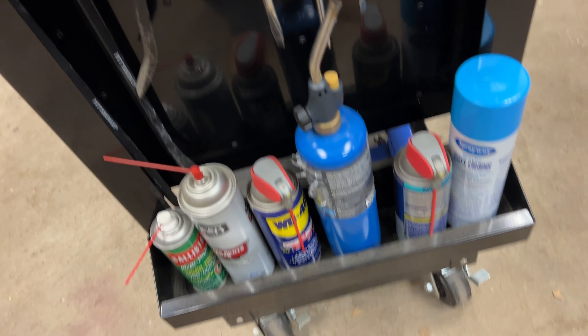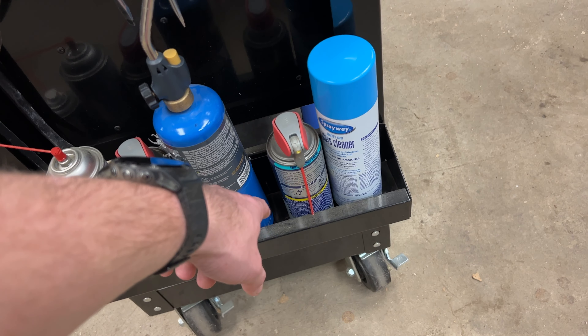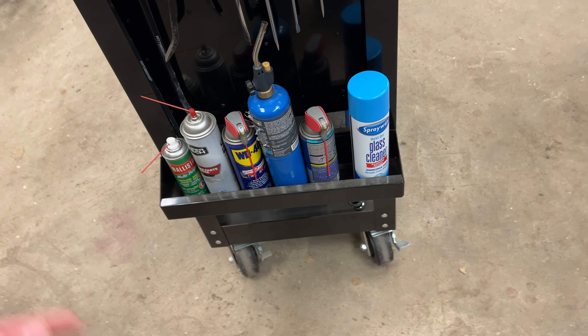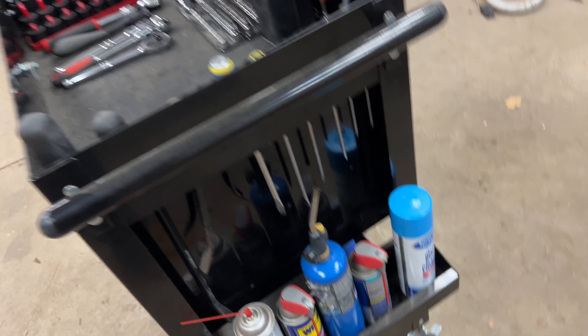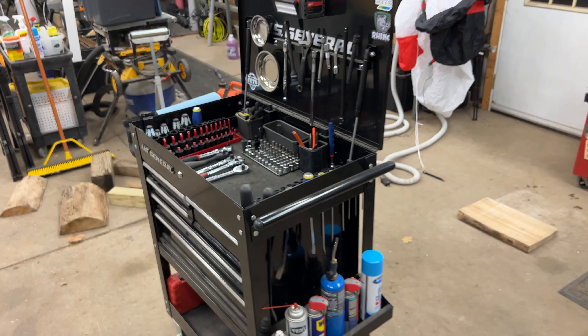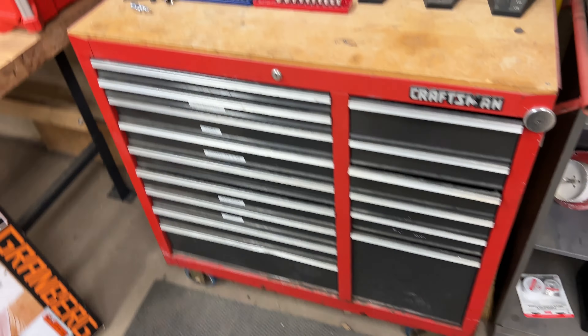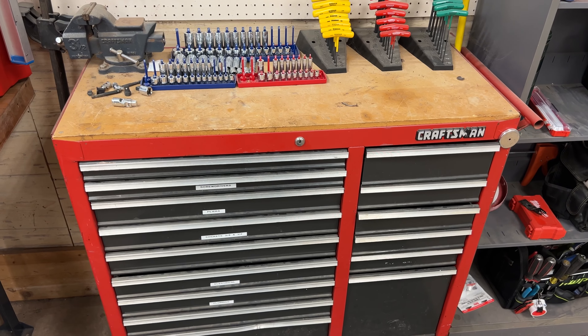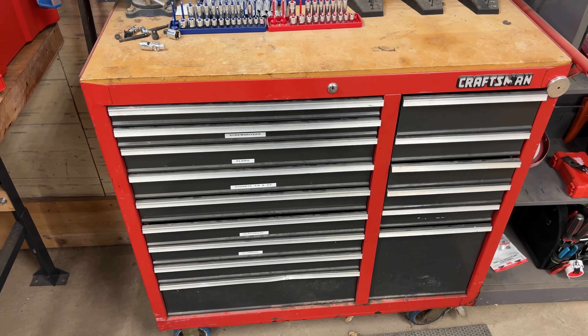I have Ballistol to keep my tools clean and from rusting, brake parts cleaner from Walmart just to clean stuff, WD-40, a torch — you guys know why you need a torch in the shop — white lithium spray grease, and glass cleaner. I pull my car in here so I'll just wipe the windows down real quick.